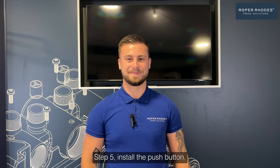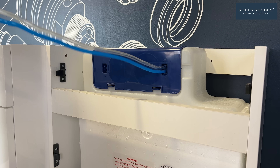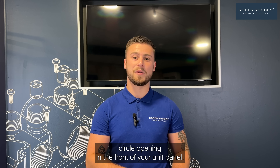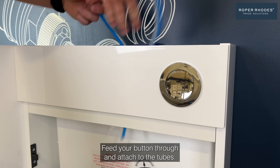Step five: install the push button. Feed your tubes through the system cover and reattach. Then grab your drill and create a 63mm circle opening in the front of your unit panel. Feed your button through and attach to the tubes.